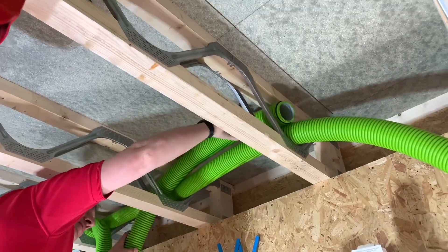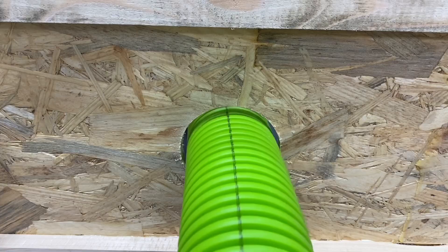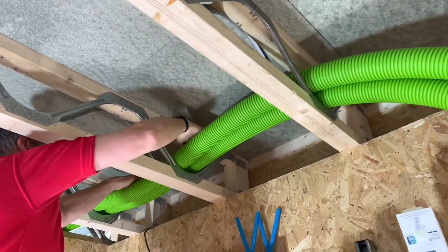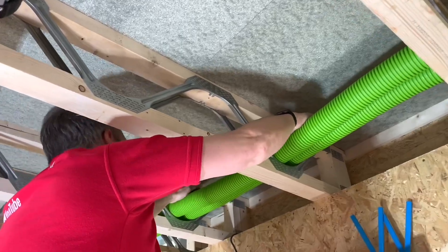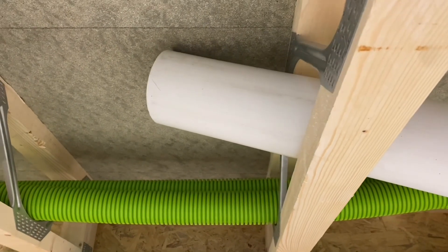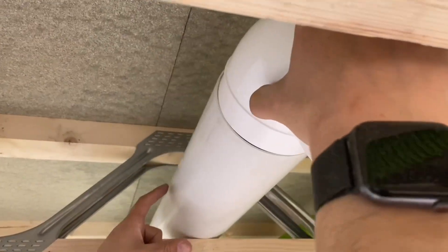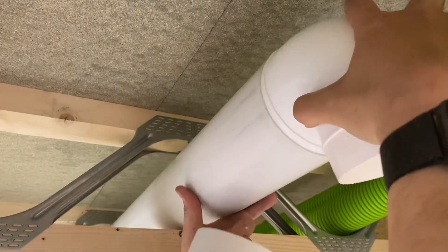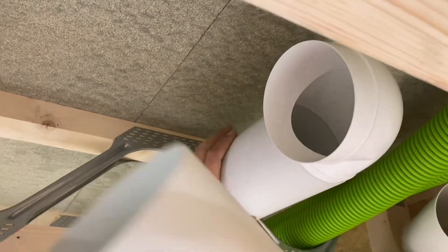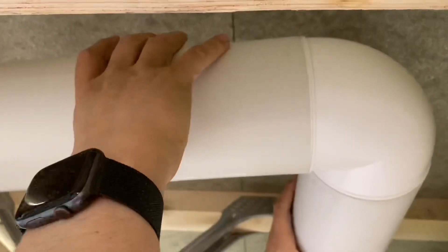This is so easy to install - it's an installer's dream compared to a rigid ducting system, especially with these web joists where you can just bend it around wherever you need to go. With rigid ducting you're trying to get fixed pipes in between the joists - not easy, they don't bend - and then fixing corners on, glued and screwed, and then another trade comes along and disconnects them. The fast track system is twice as fast as the traditional screwed and glued version.